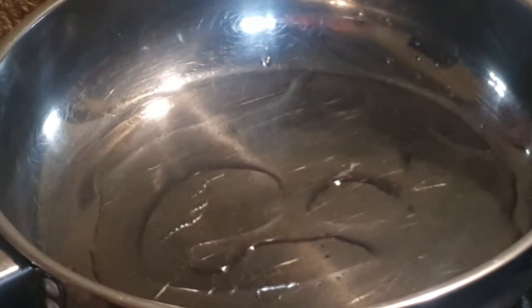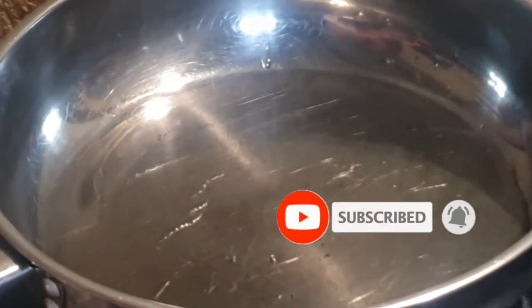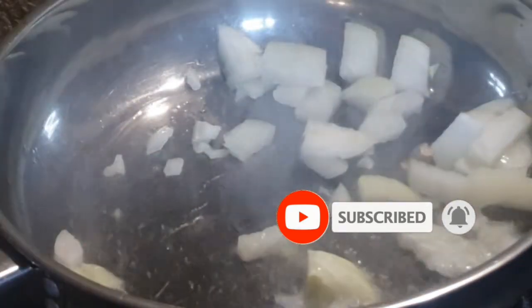So right now we are making an easy recipe, budget friendly, tin fish recipe. We are starting off with some cooking oil in a pan and I am going to put in some onion.